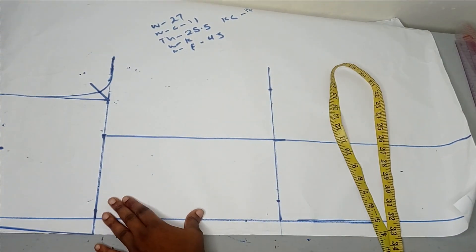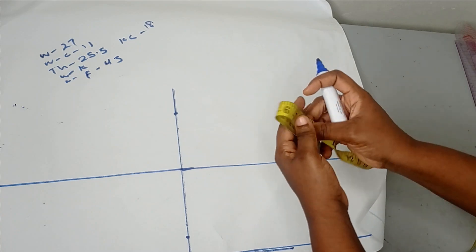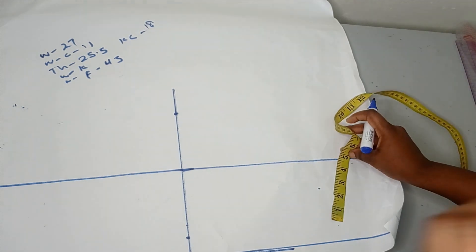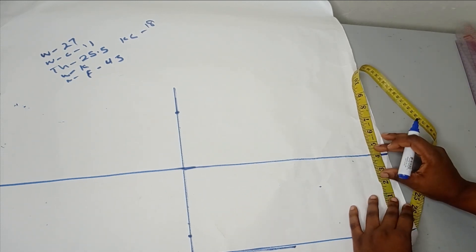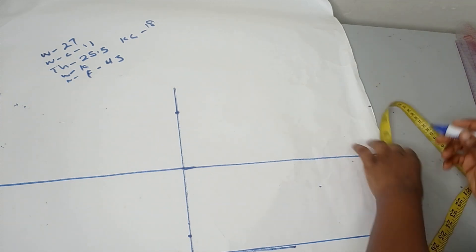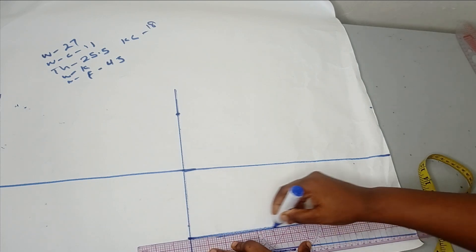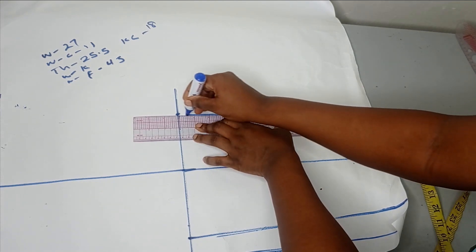Likewise on your floor measurement, whatever measurement you are using on your floor — let's say your ankle circumference is around 16 inches. So 16 inches divided by two is 8. Then share that 8 into two: place 4 on each side of your gator line, so 4 here and 4 here. Now the next thing is to connect from your floor to your knee on both sides.